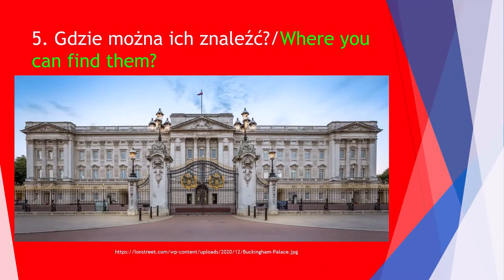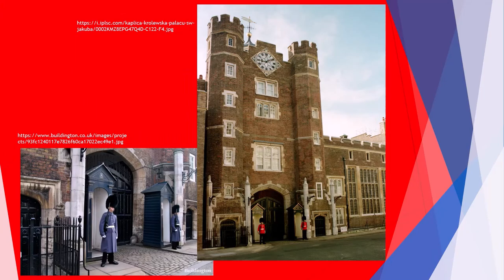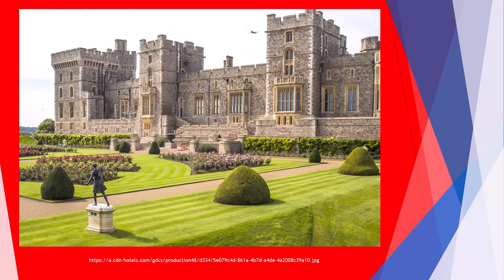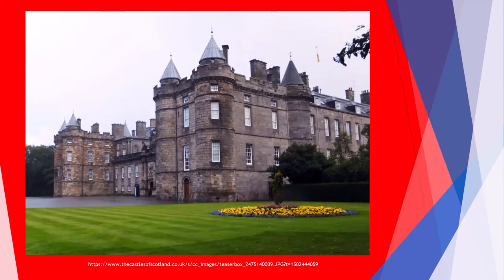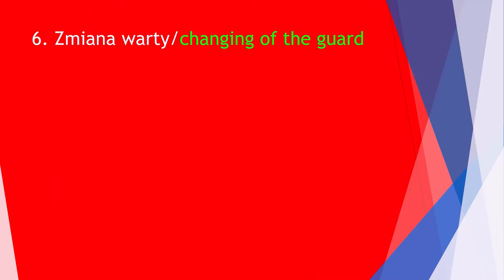Guards are stationed at the most important facilities in Great Britain, on guard 24 hours a day, intended to protect the people staying there. These places are: Buckingham Palace, Clarence House, St. James's Palace, the Tower of London, Windsor Castle, the Palace of Holyroodhouse, and Redford Barracks.